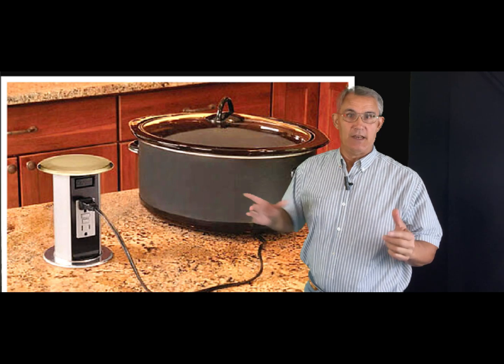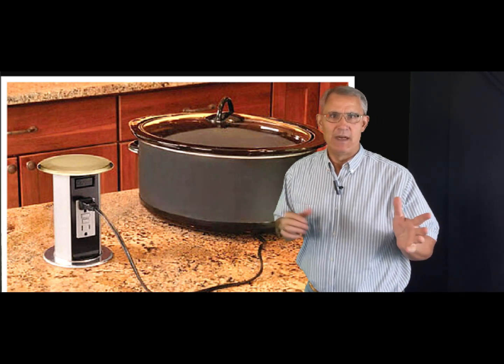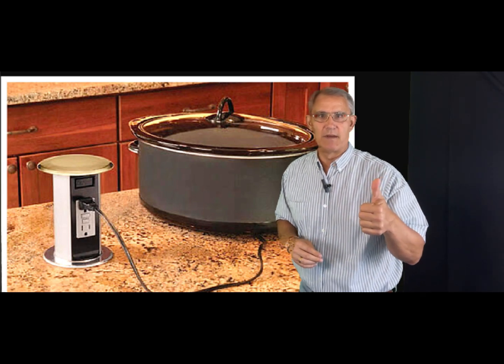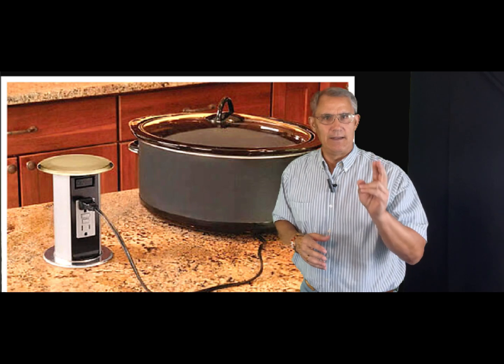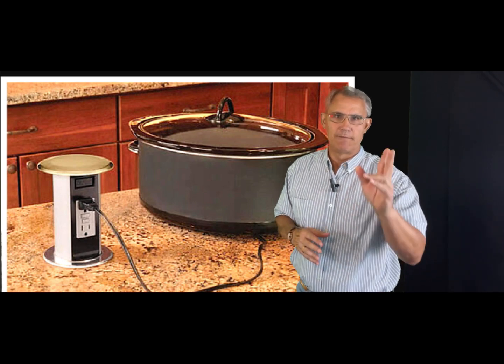So get used to it — these things are going to be the new standard. That's it for now. I'm Dave Yelovic with Homes Built Right. I hope you enjoyed the video. Maybe give me a thumbs up below, subscribe to our channel, and I look forward to seeing you on the next video from Homes Built Right. So long, everybody.